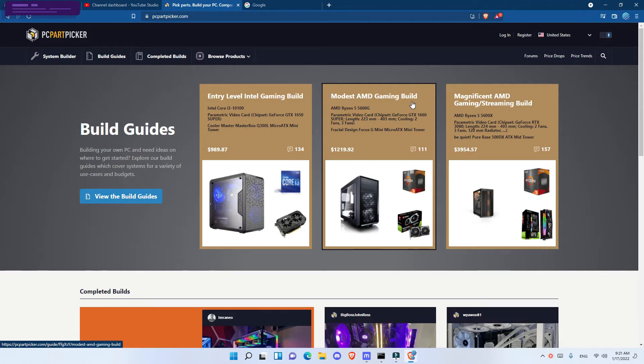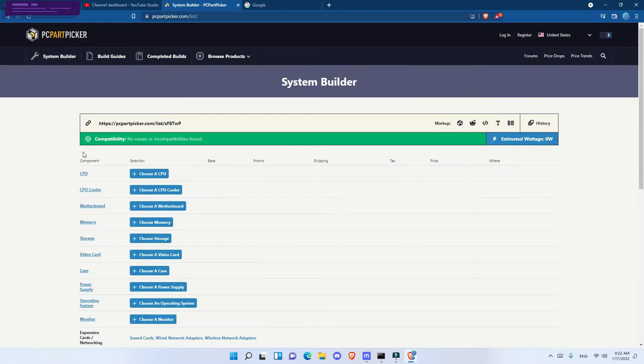I decided to show you how to check compatibility between these parts on the PC Part Picker website, because I've seen other YouTubers just show a list of costs without explaining how to modify your results. That's important because parts shown in a video may not be available when you watch it, so it's good to know how to check compatibility and find alternatives. The prices on this site are also fairly accurate, so we'll start on the system builder.